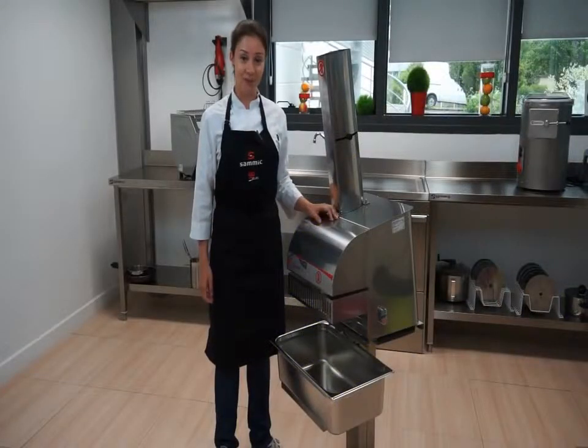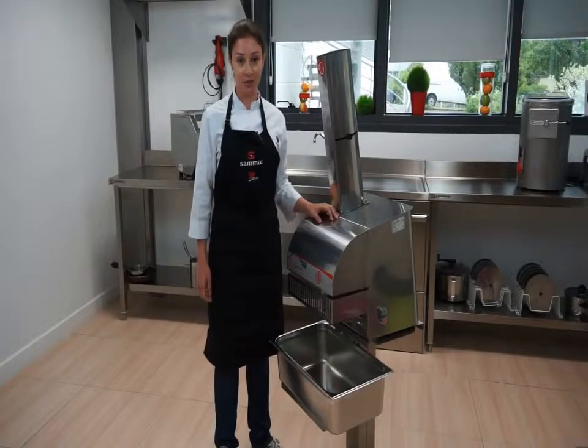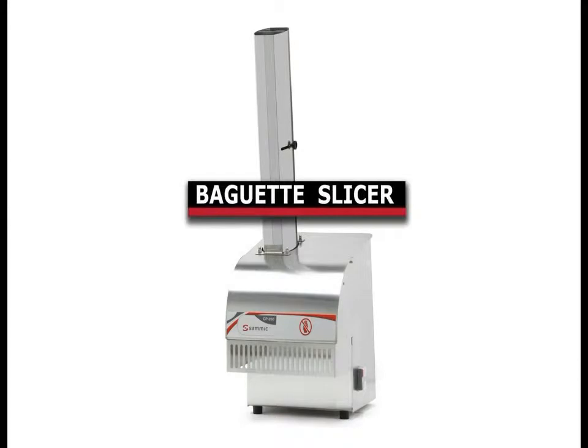Hi, I'm Suzy Santos and from SAMeC headquarters in Escoythia, Spain, I will be showing you the ideal appliance for the hospitality industry: the Baguette Slicer CP250.